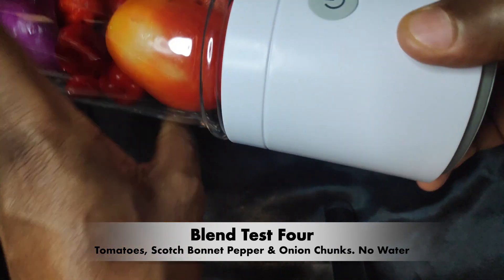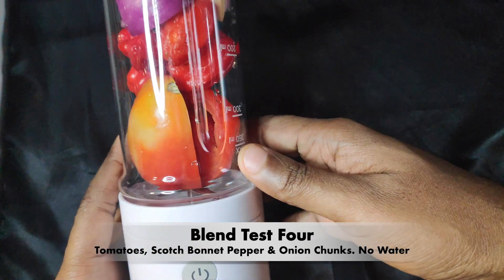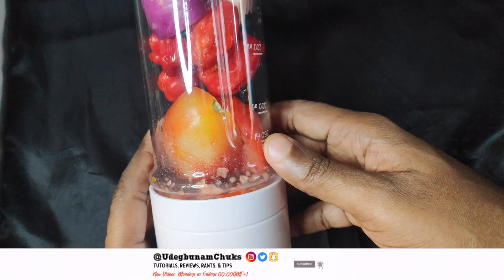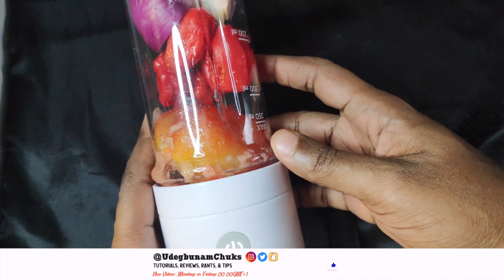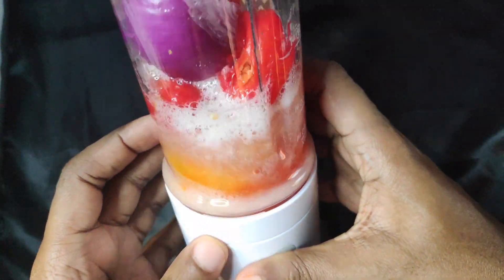For those of you who want to test the theory that it doesn't blend huge chunks of fruits and veggies — in here I've got onion, scotch bonnet pepper, and tomato chunks with no water at all. As you can see, it's an absolute no-no. It's having an issue blending this. You need to dice the veggies for this to work — even when I added water, it still didn't blend properly.